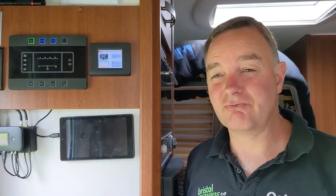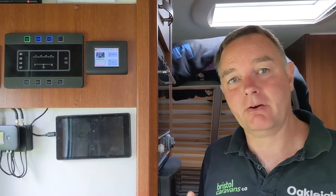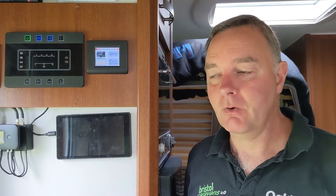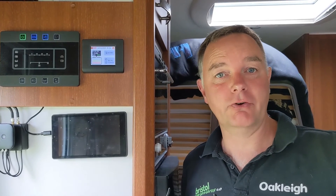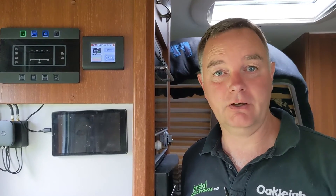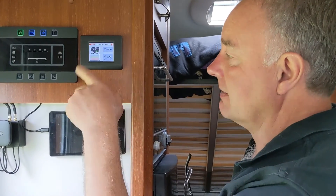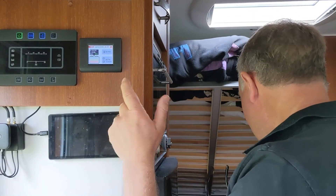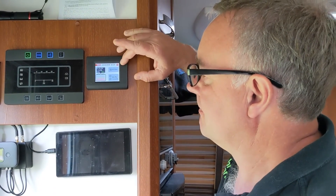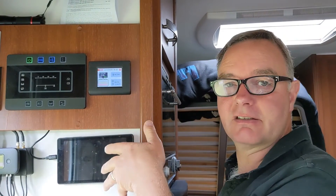When thinking about being off grid, it's really useful to know what's happening with your electric system, because you're going to be managing how much power you're using and how much you're using to recharge — whether that's from solar panels on the roof, electric hookup, or driving the vehicle. One really nice product in the NDS range is the Three Link, which comes with this display module that shows what's charging and going into the system, but also what's coming out.